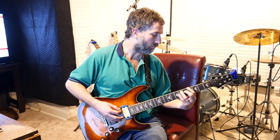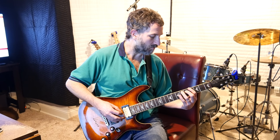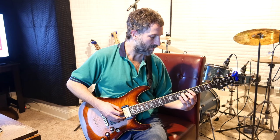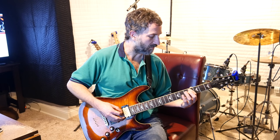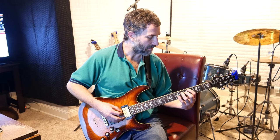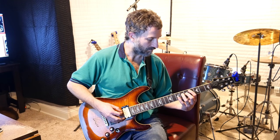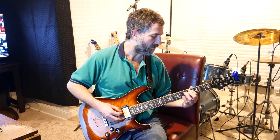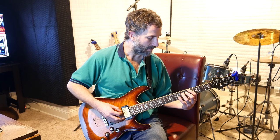The third chord: put your pointer finger on the fourth fret of the E string and your ring finger on the fifth fret of the A string. And then the fourth chord: put your pointer finger on the fourth fret of the A string and your ring finger on the sixth fret of the D string.